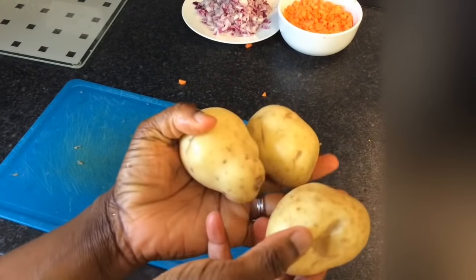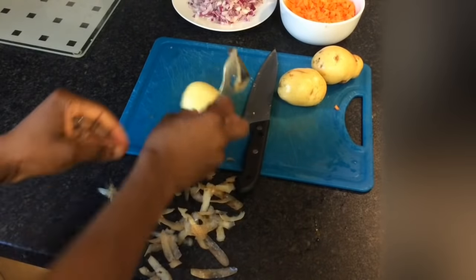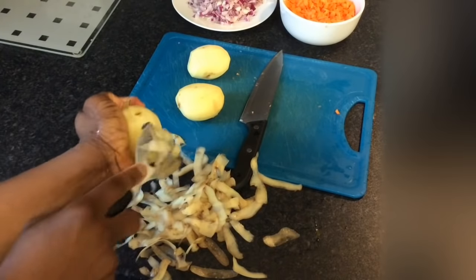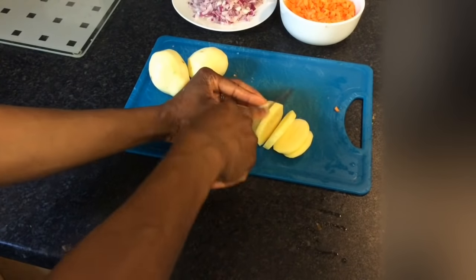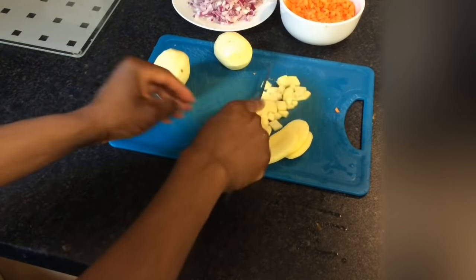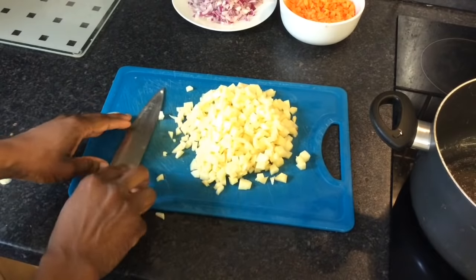Next, wash the potatoes and peel. Then cut the potatoes into small cubes about 1 cm in size. Once all the potatoes are chopped, set aside.